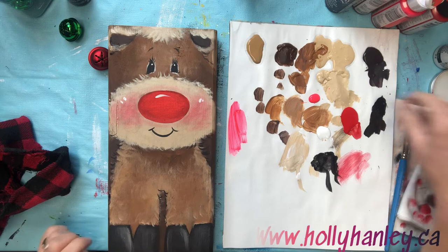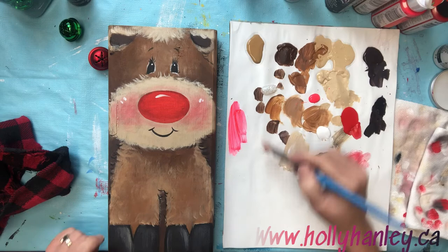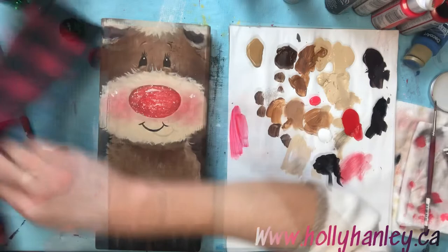Let's add some glitter to his nose. If you have the red galaxy glitter called red nebula, you could use that, or you can just use the clear ice comet and go over top. Really makes him pop — so darn cute.